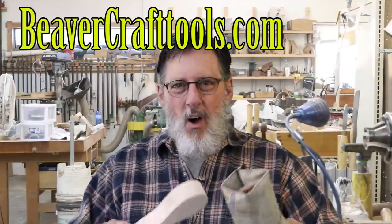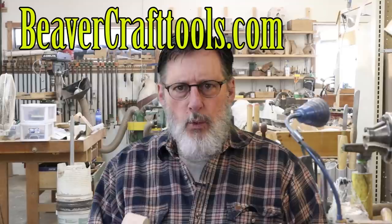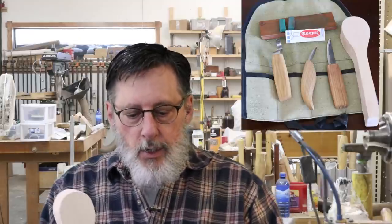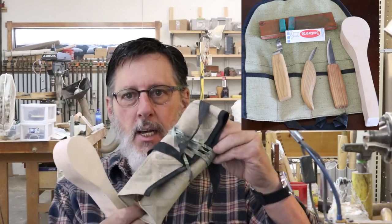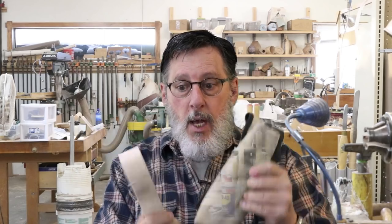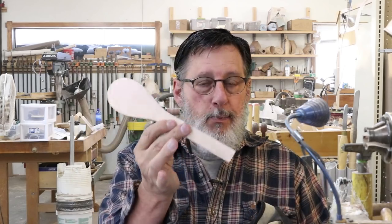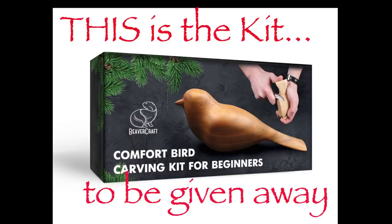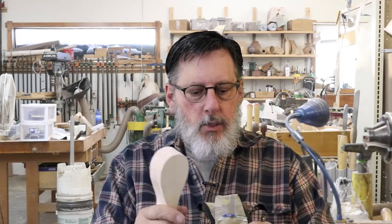I've been contacted by Beaver Craft. They have all kinds of really cool tools. I'll put up links to their website. They're going to donate a kit — I'll put that in the description. They sent me this kit, which includes three knives, a spoon blank, and also a little strop. I'll show you pictures of all that stuff.